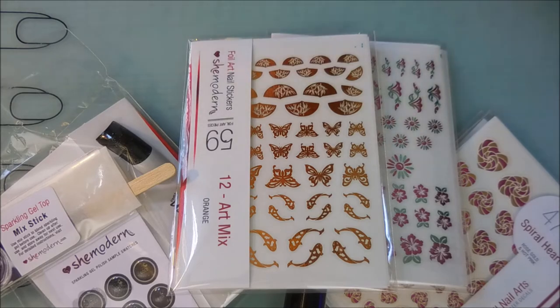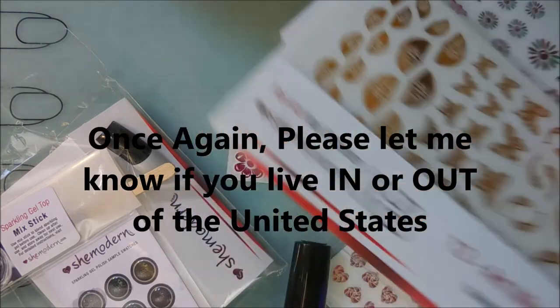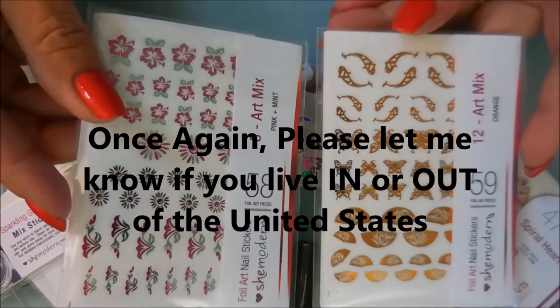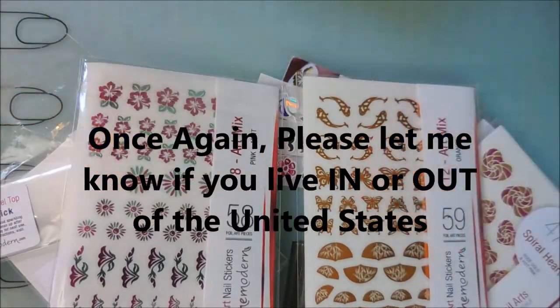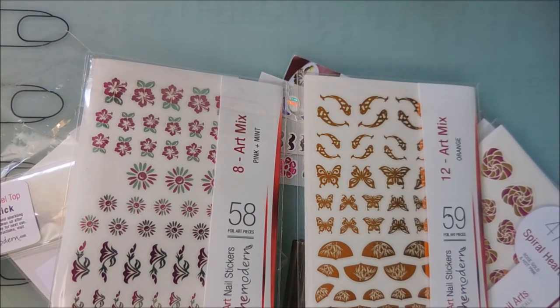I want everybody to leave a comment down below — everyone who wants to enter and give these a try, just leave a little comment letting me know you'd like to be entered in the giveaway. The only rule is you have to be a subscriber. Good luck to everyone, and remember this will not be my last giveaway. Thank you for coming to watch, and until next time — be good to yourself. Talk to you soon, bye!